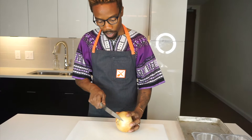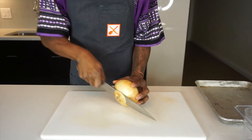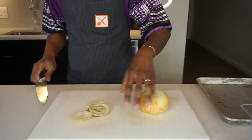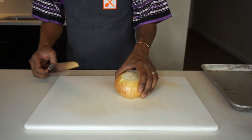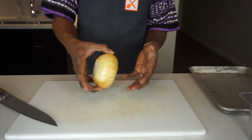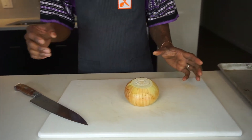First thing we want to do is cut off the top. We are going to cut off as much of the top as we can get without wasting. We are going to put this to the side because that is garbage. The purpose of cutting off the top and the bottom is that we create a flat surface to work with, so that way the onion is not rolling around.